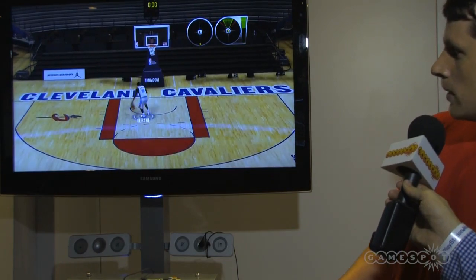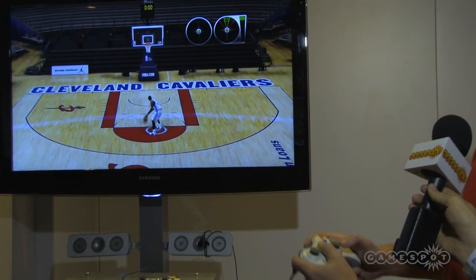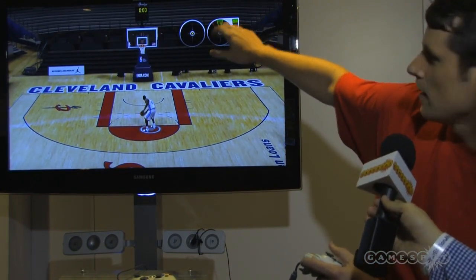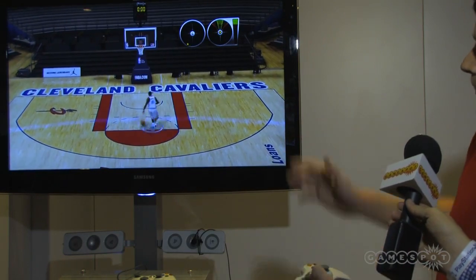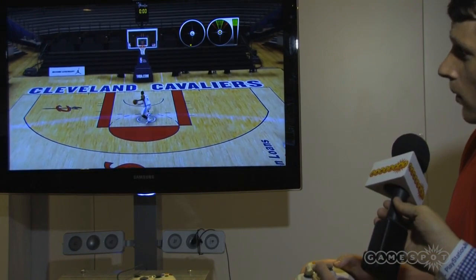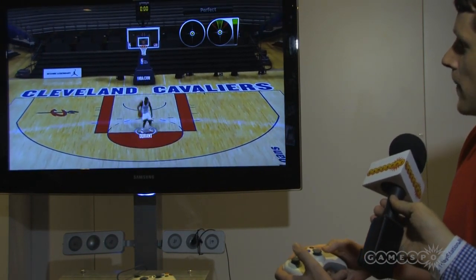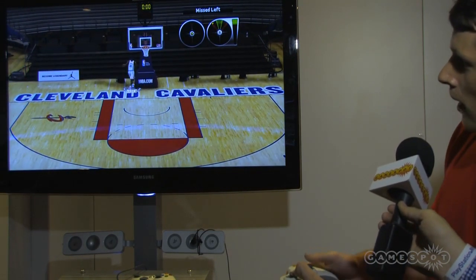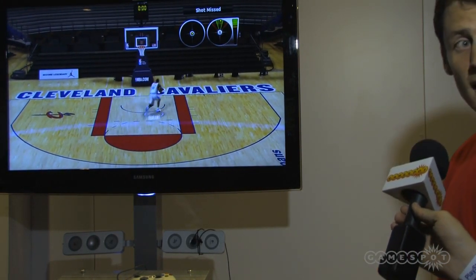Now I'll go through shooting real quickly. How shooting works is you basically hold up on the right stick and release at the apex of your jump. You can see right here — this is my sweet spot, and this is my power. As I move around, my sweet spots get bigger and smaller, and that'll be tied to player ratings. So the whole thing is up and release at the apex of the jump, and it goes in. The cool thing is if I miss left, just like in real life, the ball goes left. Or if I miss long or short — I'll just do a miss short here — I hit it off the front rim.